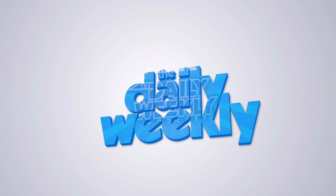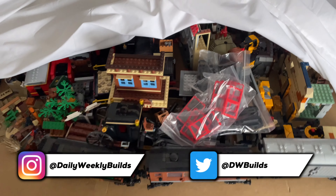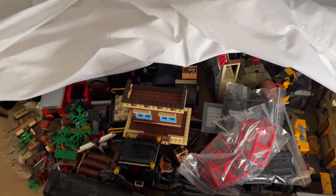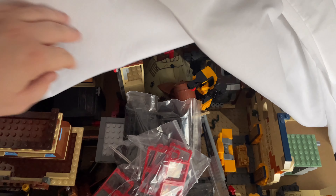Guys, I've got some sad news. It's time to pack away my Wild West layout to make room for a Winter Village layout. As you can see, I've already kind of cleared the table and gathered everything up, and it's ready to go into storage until next year where I can continue it.